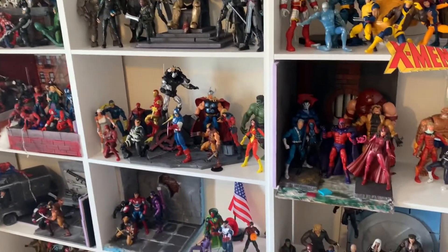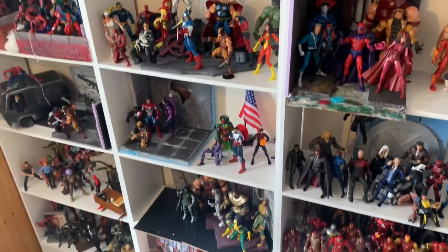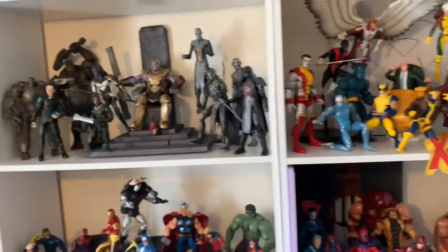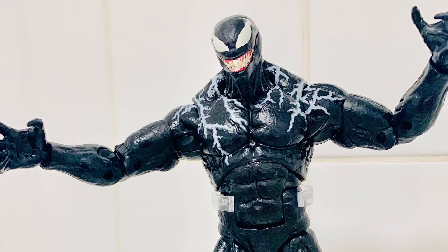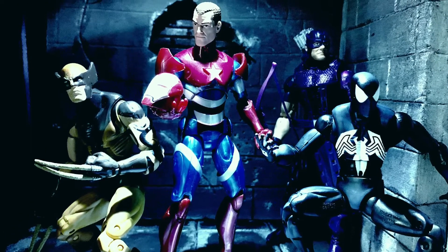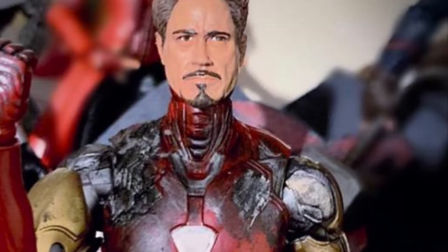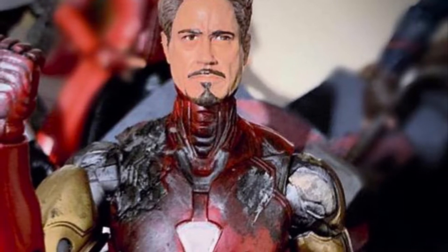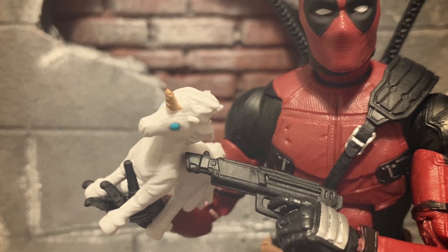There are still some gaps to be filled in, but yeah it's taken a lot of years to get to this point, so hopefully that'll grow. I really hope you enjoyed this video — just a really quick look at my collection. I'm going to be posting a review tomorrow — a surprise review on a larger scale figure from 2004. So I really hope you enjoy — please like, comment and subscribe. I'll catch you in the next one, bye.